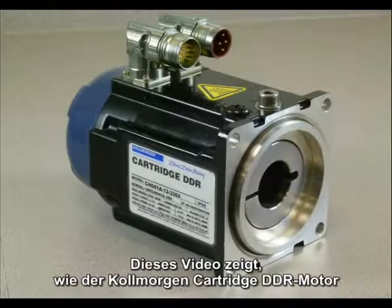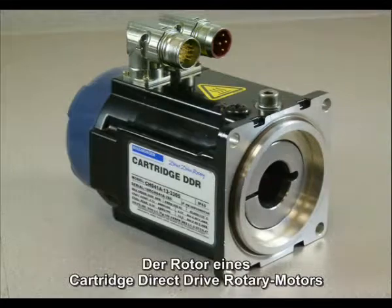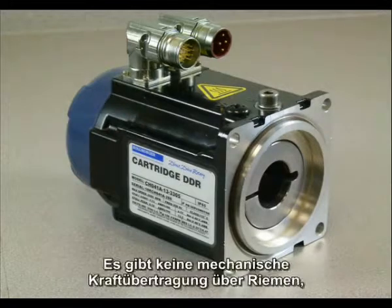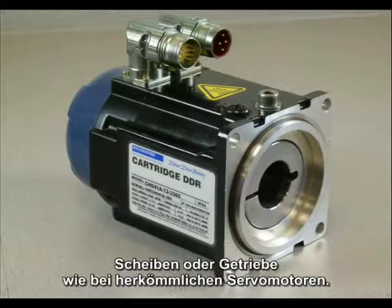This is a demonstration of how the Colmorgen cartridge DDR motor mounts to your machine. The rotor of the cartridge direct drive rotary motor mounts directly to the shaft of your machine. There is no mechanical transmission such as belts, pulleys, or gearboxes as typically found on conventional servo motors.